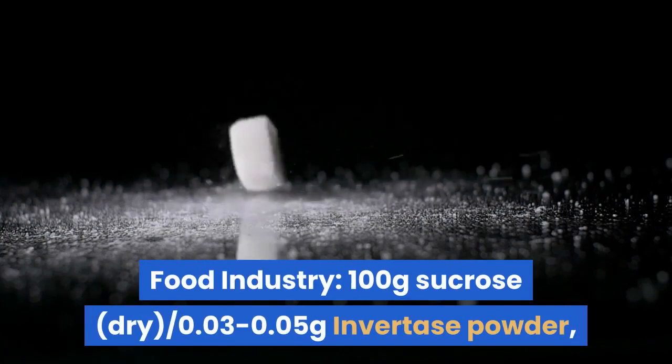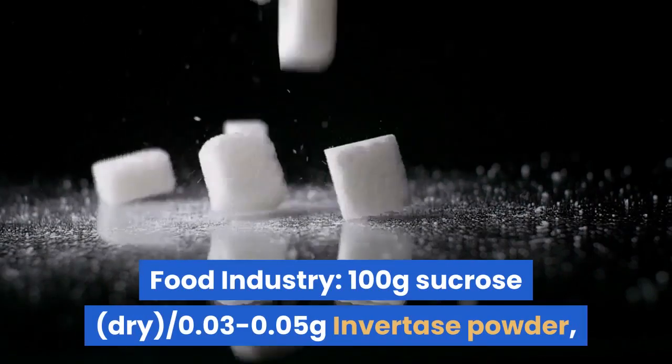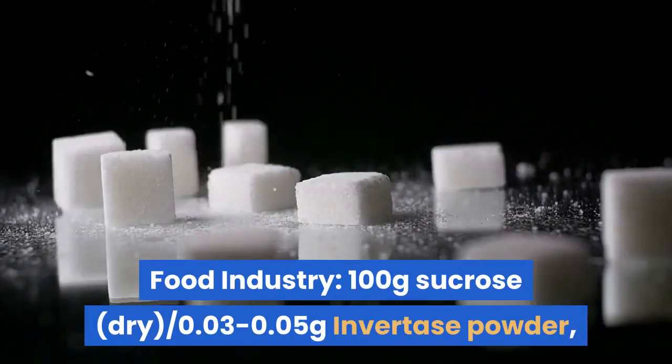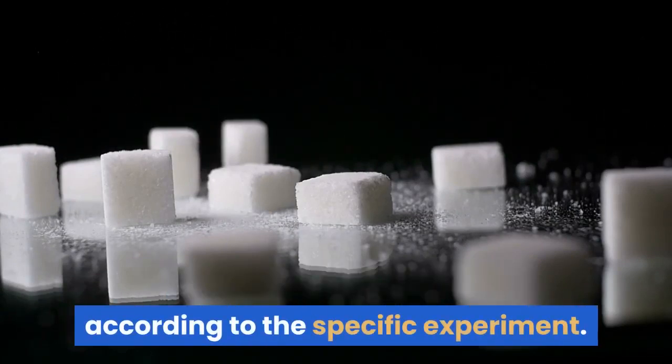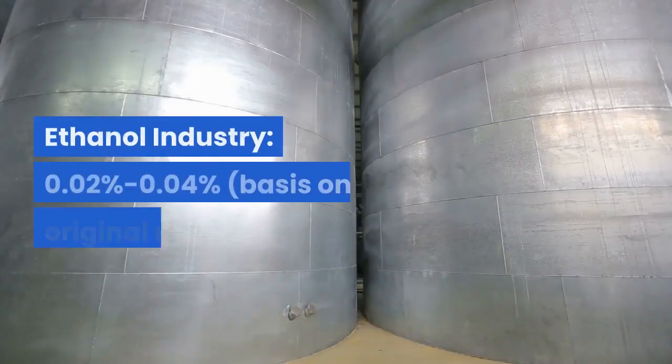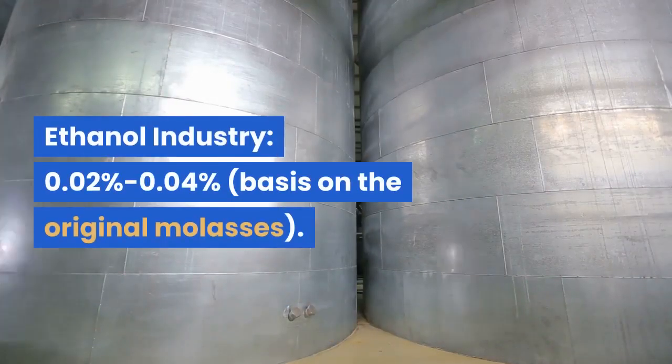Food industry dosage: per 100g sucrose (dry), use 0.03–0.05g Invertase powder; the optimum dosage is to be determined according to the specific experiment. Ethanol industry dosage: 0.02%–0.04%, based on the original molasses.